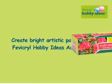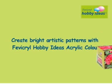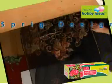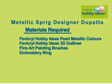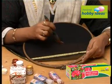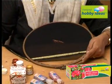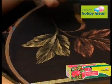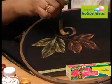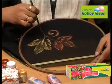Create bright artistic patterns with Febicryl Hobby Ideas Acrylic Color Metallic Sprig Designer Dupatta. Materials required are listed. Stretch the fabric on the embroidery ring and using a fine art painting brush flat, paint the maple leaves using Febicryl Hobby Ideas Pearl Metallic Gold and Copper.